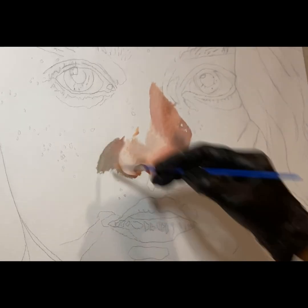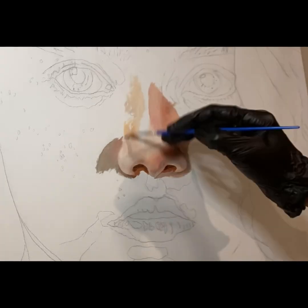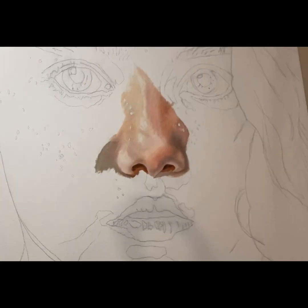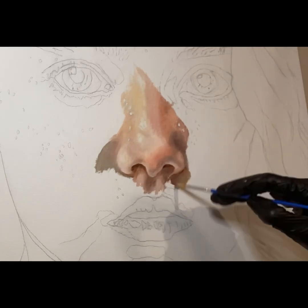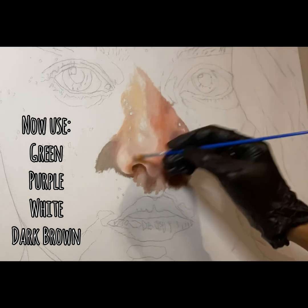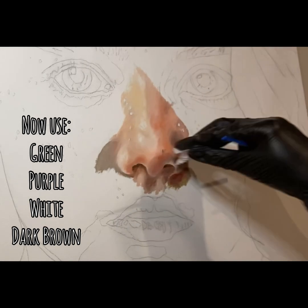As you see, peach goes on the nose — where you see white or browns on the reference, that's where you're adding those colors. I'm quickly showing you guys how to blend the colors together and then put them on the canvas board in the right places. Around the edges I'm adding green, purple, white, and a little bit of dark brown.